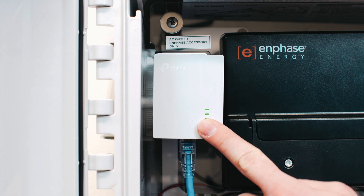In the same weatherproof box, look at your Envoy device — it should look something like this. Check the device to see if the lights are turning green.